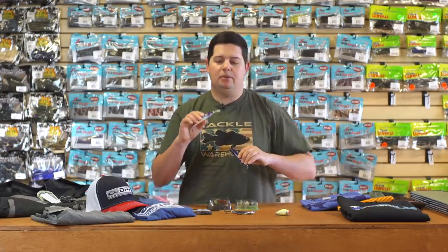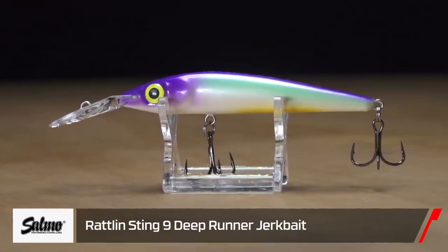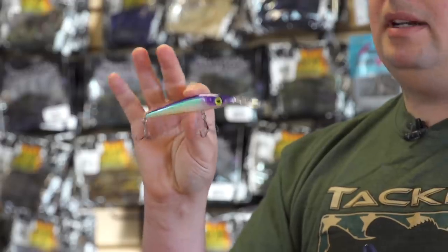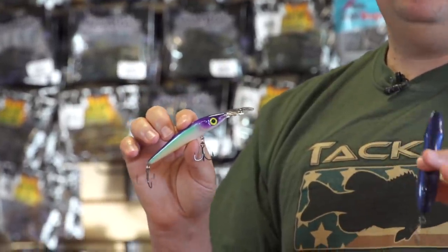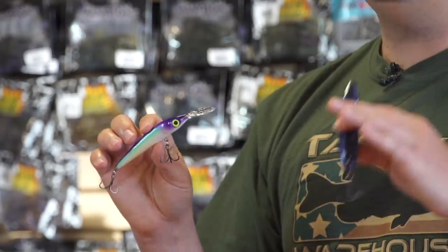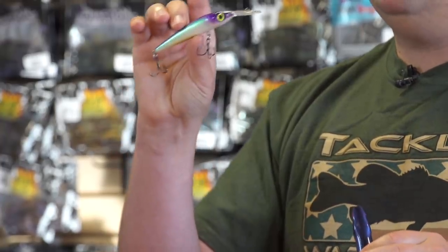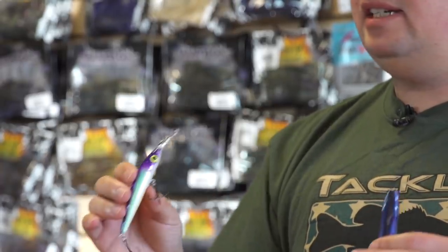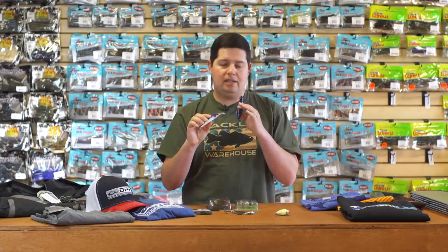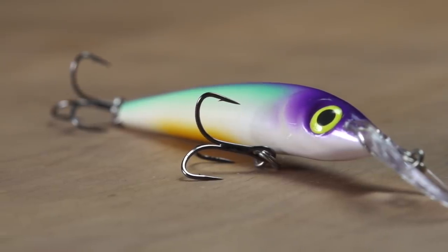We also got a couple new hard baits from Salmo. The first one is the Rattlin Sting 9 — an extension of the original Rattlin Sting, now with a bigger bill. It gets down about 9 to 10 feet, so you can fish it deeper if it's still cold in your area and fish are still holding on bluff ends and deep points. Or when it starts getting warm and fish start moving back out and you want a jerkbait that goes in that deeper range, this is the one to throw. It's got a long cast system for great casting distance and easier casting into the wind. Mustad EWG trebles, ready to go right out of the box.